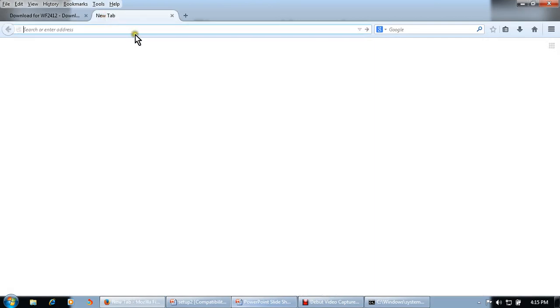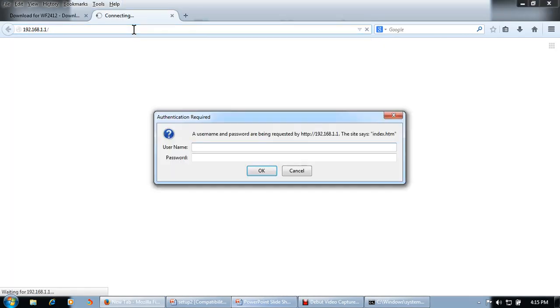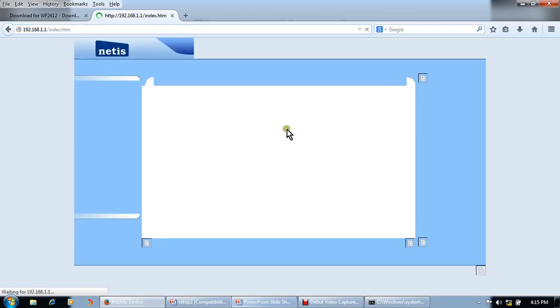After switching on the power, open the browser and type 192.168.1.1. I will connect my 2412 — yes, this is the 2412.